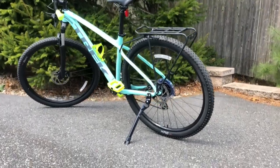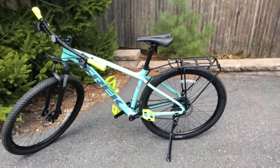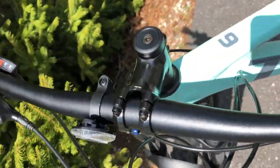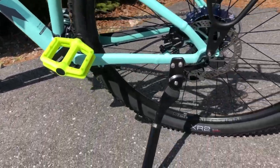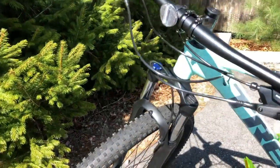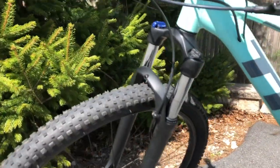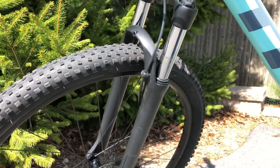The frame is an alpha silver aluminum with internal routing, a chainstay disc brake mount, and rack and kickstand mount. The fork is an SR Suntour XCT30 coil spring preload hydraulic lockout.